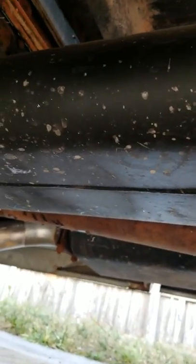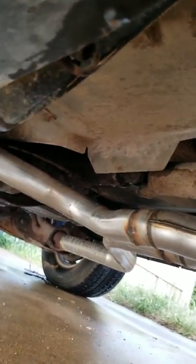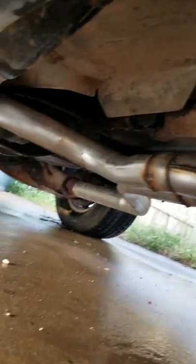Let's see if we can get the exhaust. It's the Flowmasters, duals, the X-pipe, running up to the dual heads.